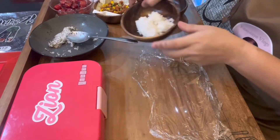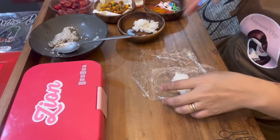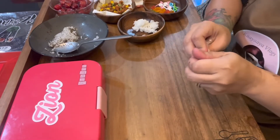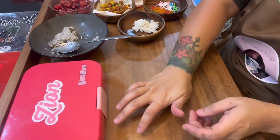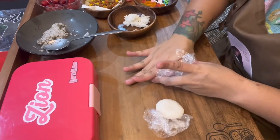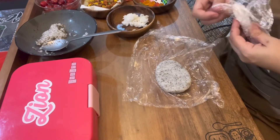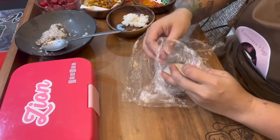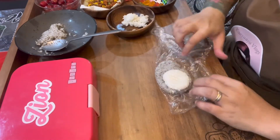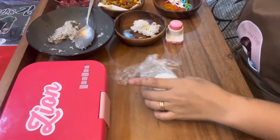The next thing to mold is the white plain rice. Get about one tablespoon — this is for the tummy of Totoro. What we want to create is just a small circle shape. We'll put it on top of the pear shape that we created earlier — pear, egg, oblong, oval — any of those shapes will do. Then close the cling wrap again and slowly press it so that it will flatten.